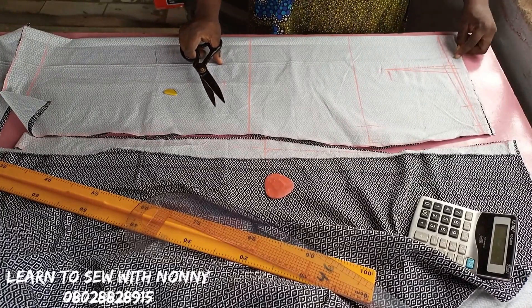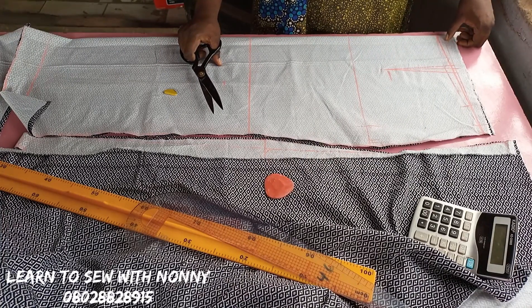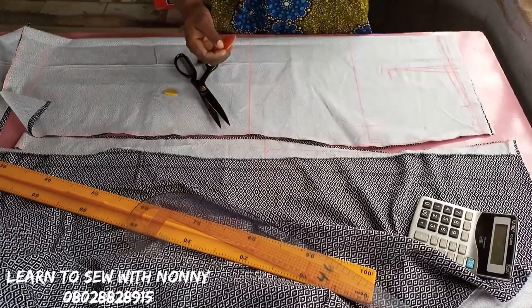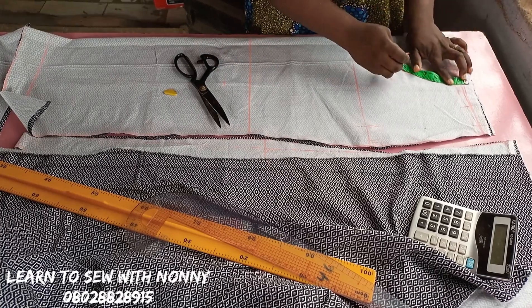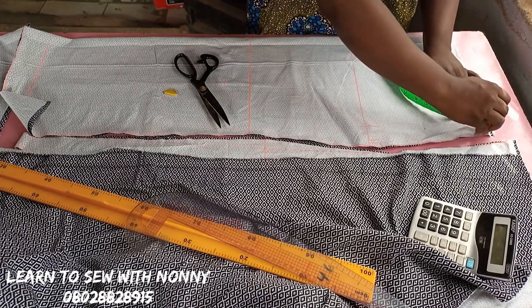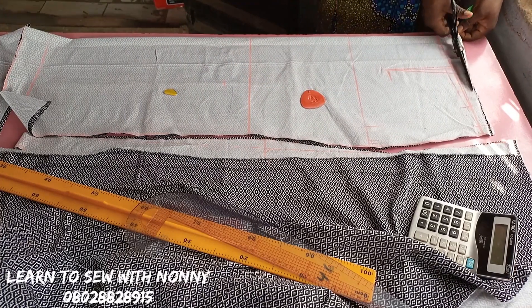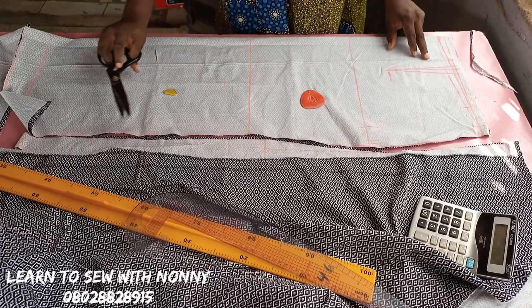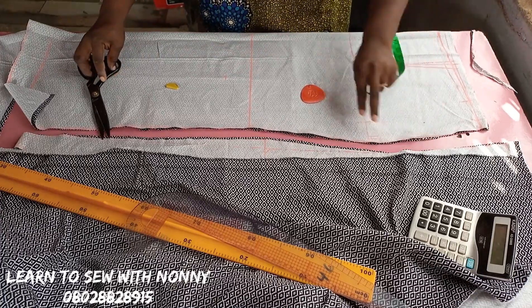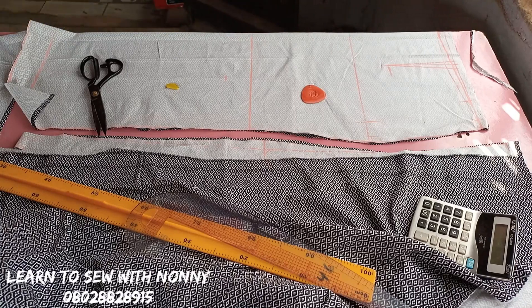After cutting that out, I'll add half inch seam allowance to the upper part — that's if you want to turn with your lining. You can also just attach a band. For the front pattern, I'll cut out that half inch I came down by after cutting the back, because I need the front to cut the back first. I'll then trim off half an inch following that slanted curve at the front only, not the back.